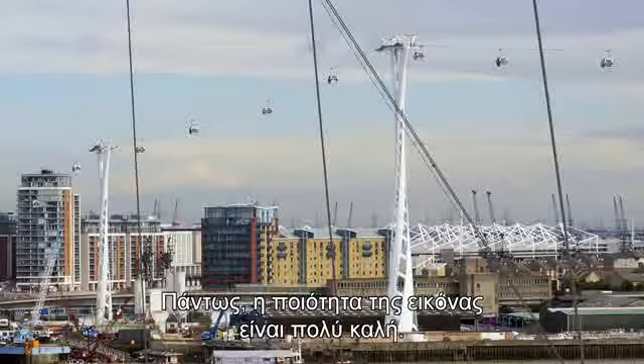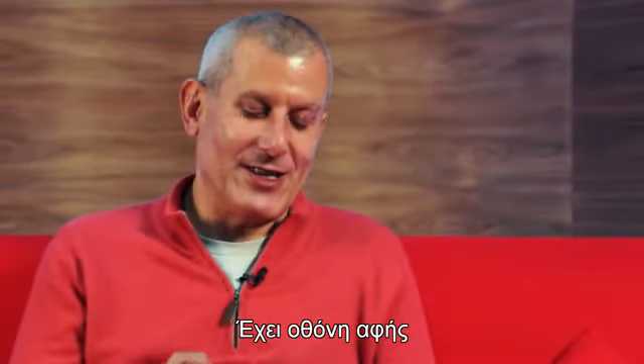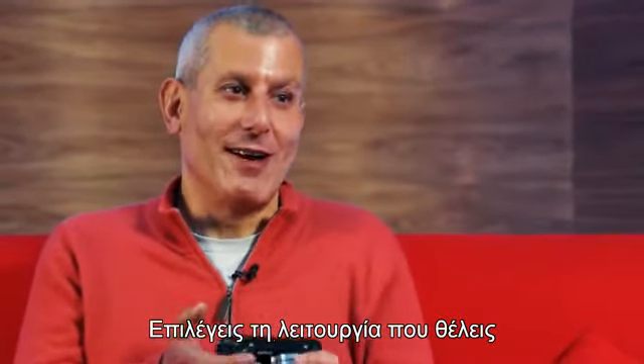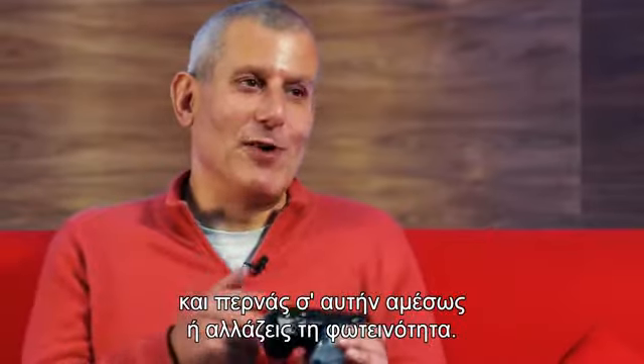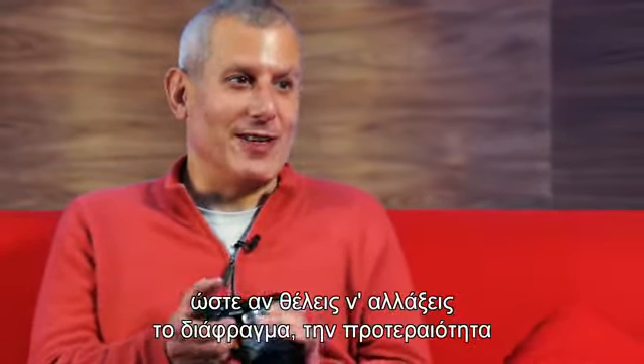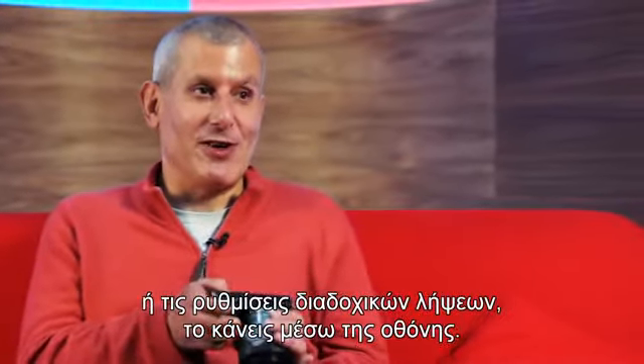The image quality was pretty good. It's really easy to use and it's actually got a touch screen so you can use some of the functions on the back. Press it on the function that you're using and you can override or move an EV stop up. There's a slider on there so if you are looking to change the aperture or the priority or bracket stops, you can just do that on the screen.